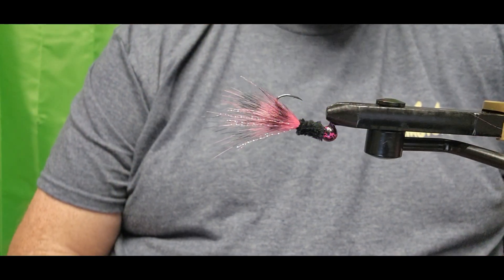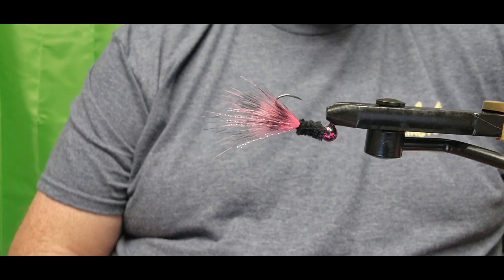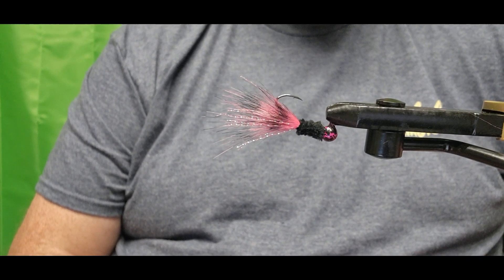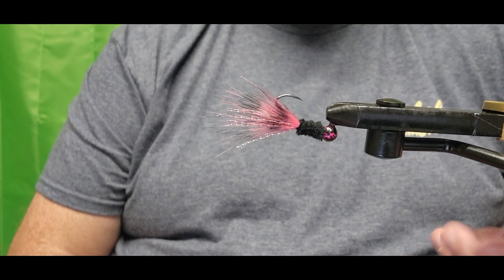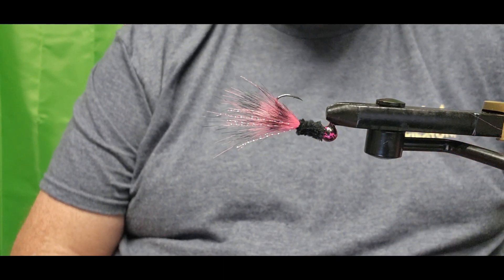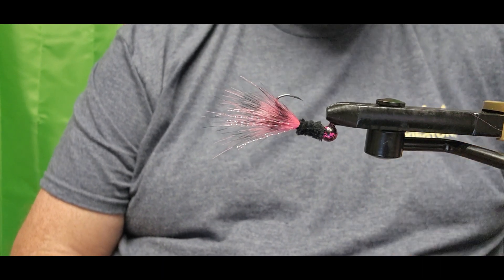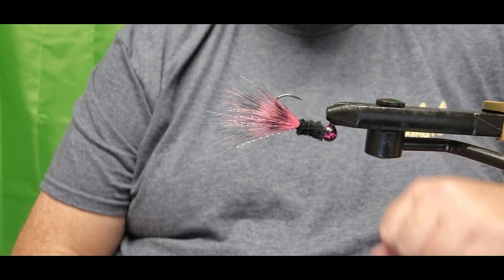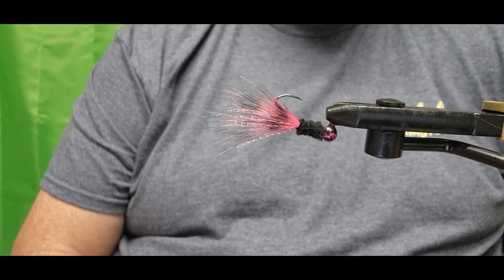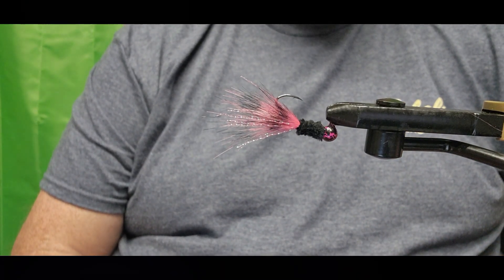Just a simple crappie fishing jig in the pink and black pattern. All the materials we used will be linked in the description along with some of our other jig ties in the playlist, as well as how we crackle our jig heads. Don't forget to subscribe, give us a thumbs up if you like the video, follow us on Facebook, Instagram, and TikTok. Until next time, stay safe out there on the water or tying those jigs — we'll see you in the next one.